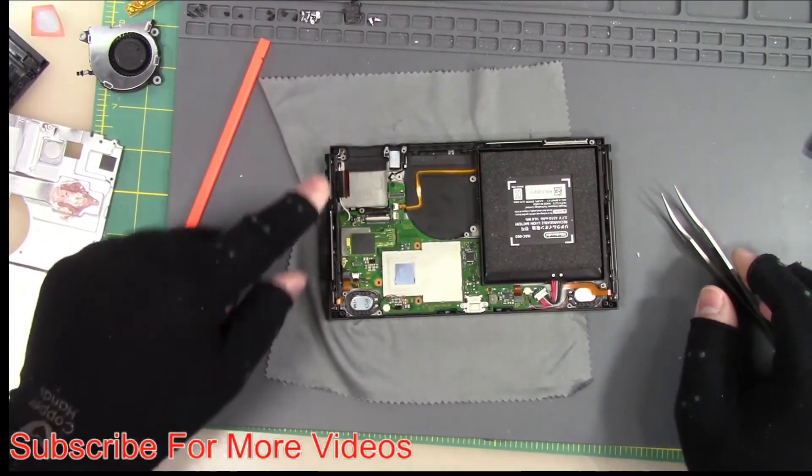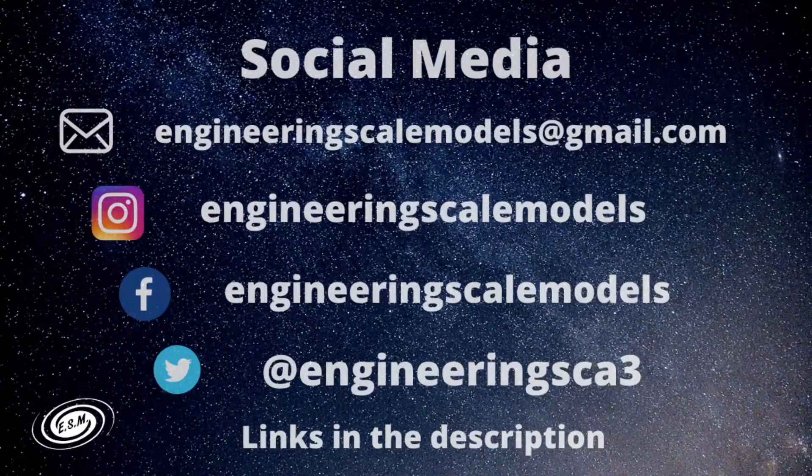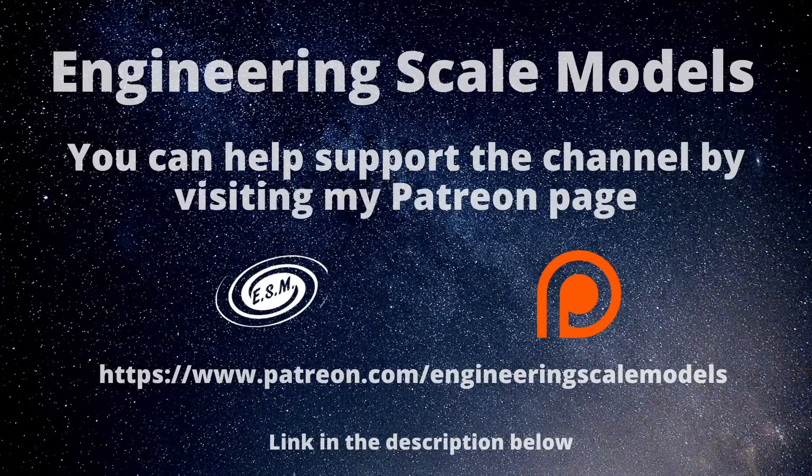In the next video we'll do the copper tape and then the digitizer. Thank you so much for watching. Here are the links to social media and my Patreon page where I post Switch data free of charge — no need to sign up. If you do become a Patron, there will be special benefits available. That's going to do it for this video — thank you so much.